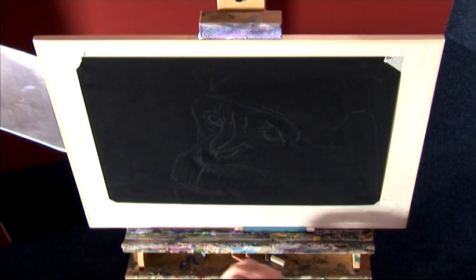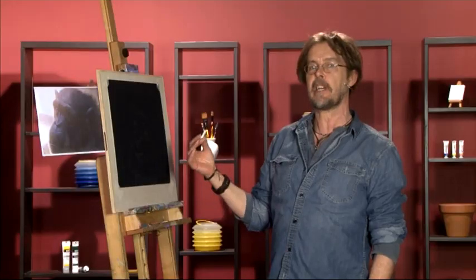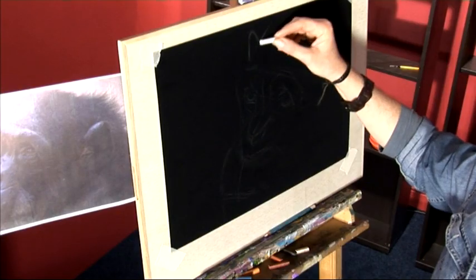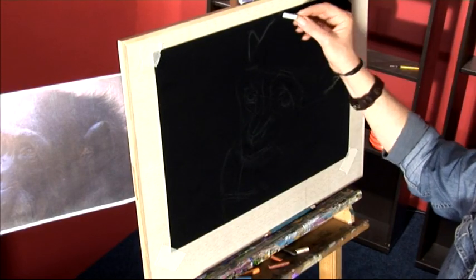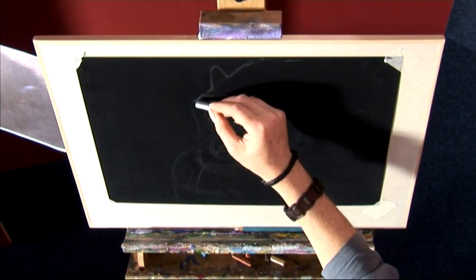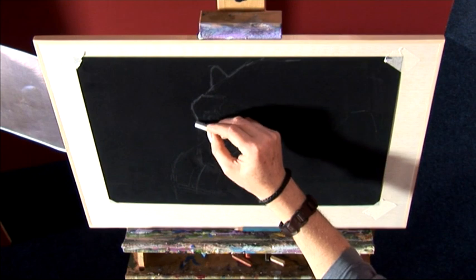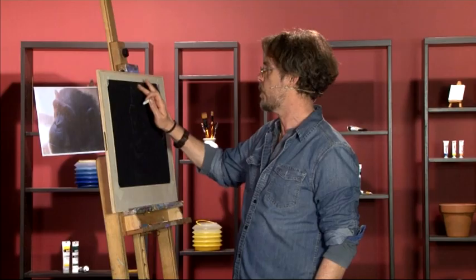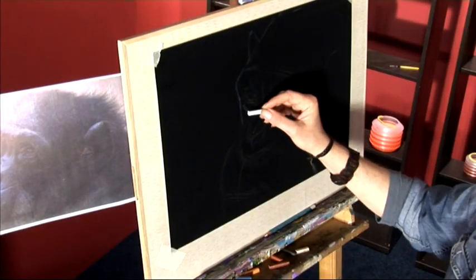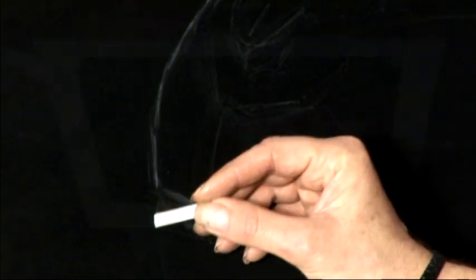I've done a preliminary sketch with a white watercolour pencil. What I'm going to do now is a more detailed preparatory sketch using a hard white pastel. I begin to work over the initial sketch and create some more rounded features and lighter tones. One thing to be aware of when working with black velour is that it absorbs colour very easily. Even though it looks fairly light, once I rub the pastel into the paper with my fingers, it fades away quite quickly. That means even on a preparatory sketch you may need to apply two or even three layers to get the strength of tone you want.